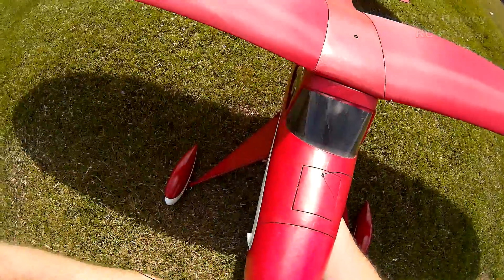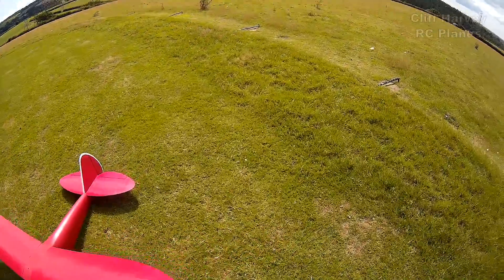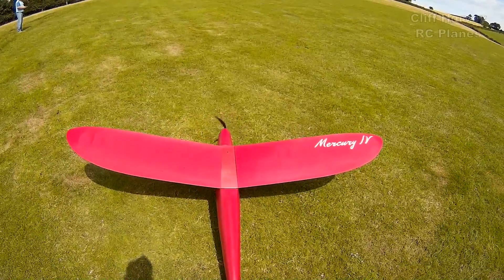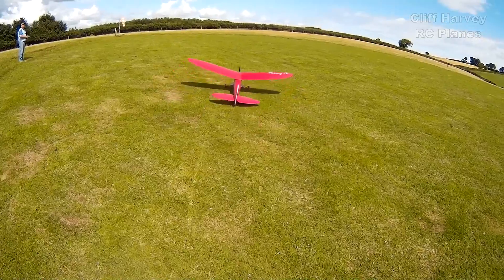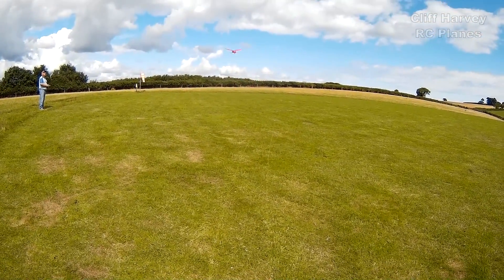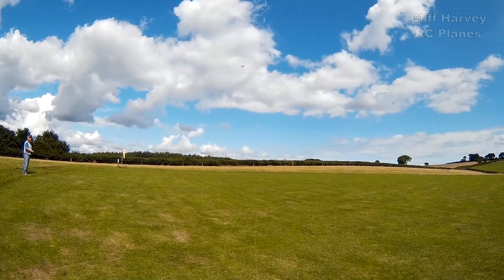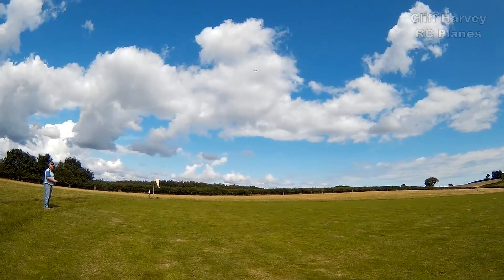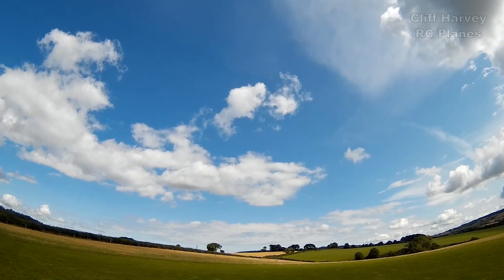Okay, here we go. Let's bring it around to the left — I'm only on less than half throttle.